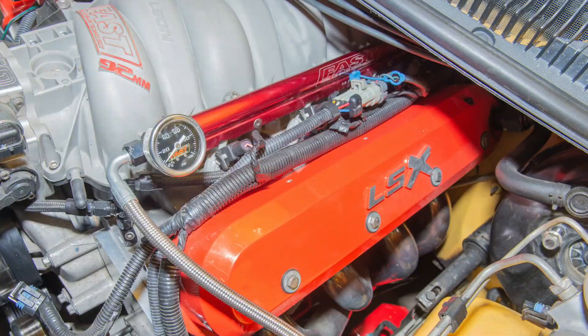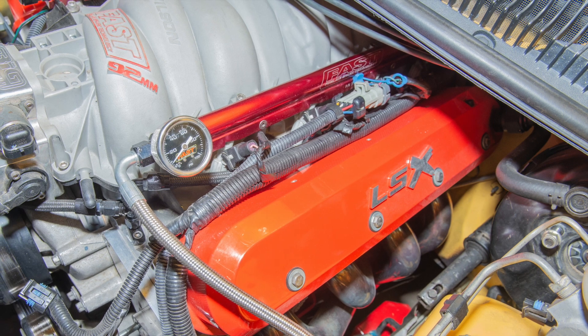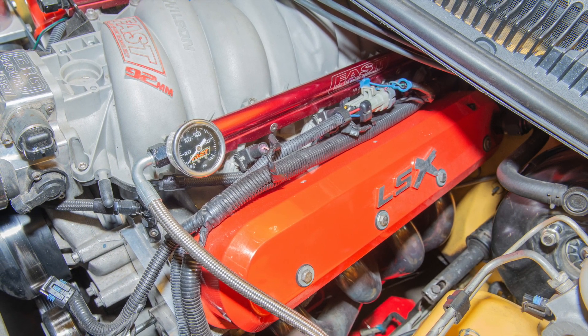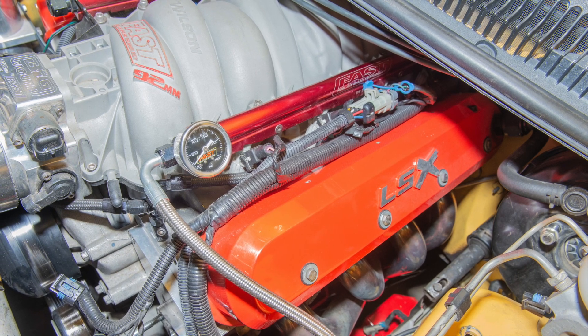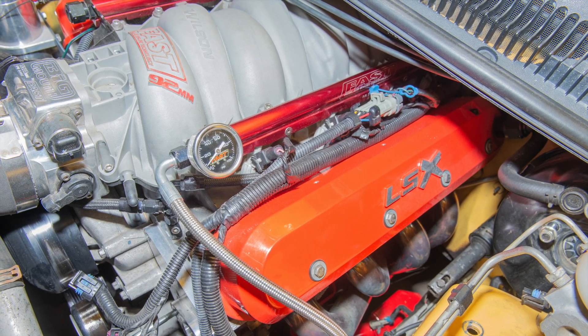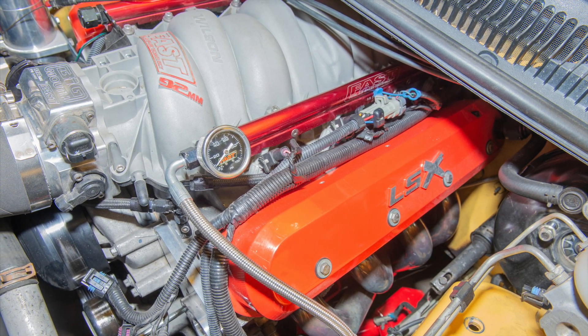Here's the before picture. As you can see, it just doesn't look good — it looks cluttered, it just looks like a mess. Especially after I did the coil pack relocation, I cleaned up the valve cover so much, but then as I kept looking at it, I thought there's got to be a way to extend these and clean it up a bit. And yeah, we found a way.